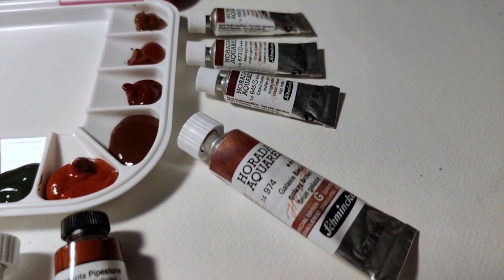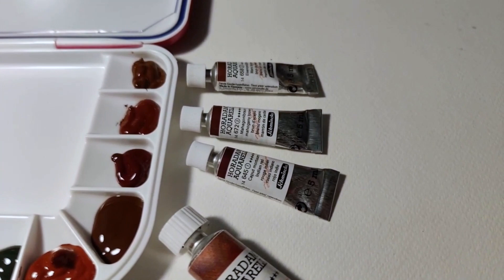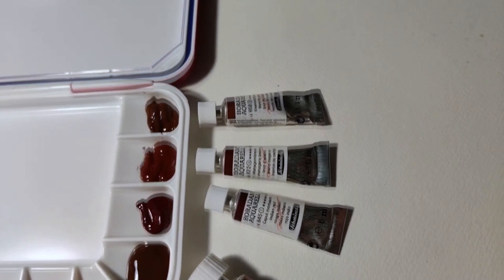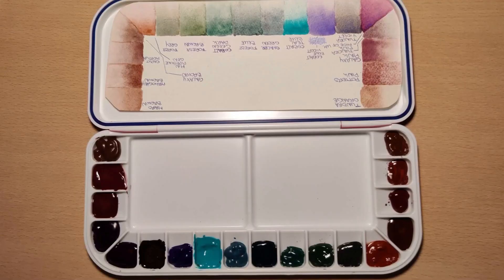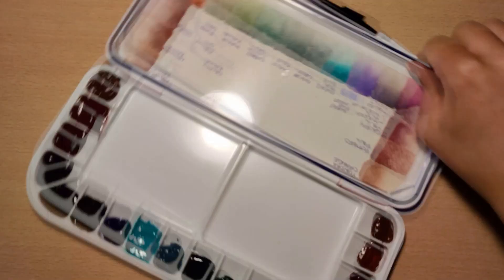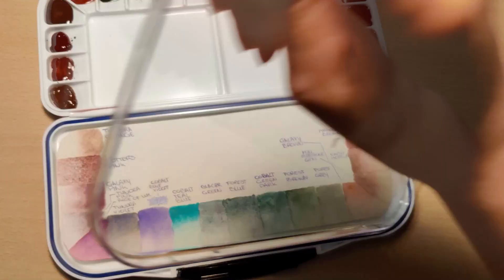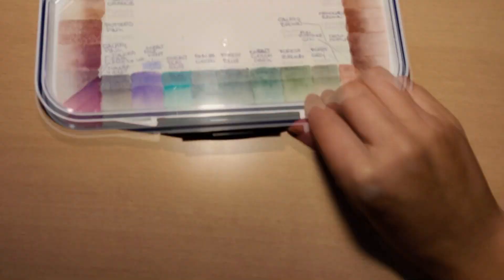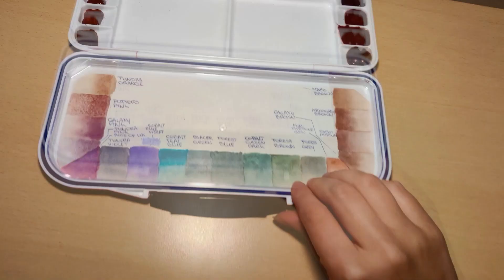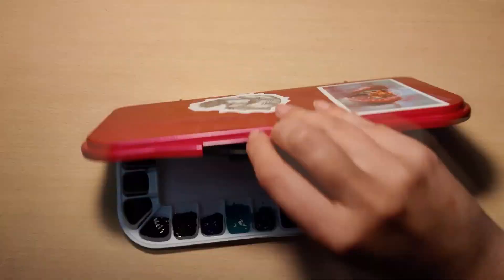Besides being more close-up, I will also show you guys what adding more water and back blooms look like in these paints so you can get a real good sense of the paint itself. There are 18 paints in my granulating palette, so to avoid a hugely long video, I made it two parts. This is part one, covering nine paints. I do want to add a viewer warning: a lot of these paints will make your mouth water and hurt your art supply budget, so viewer discretion is advised.